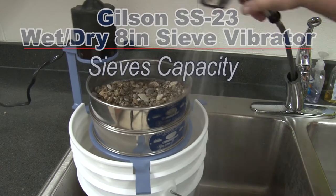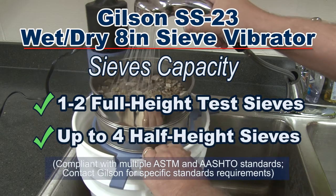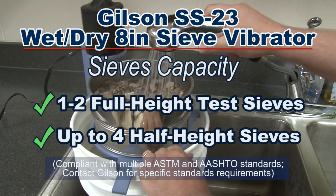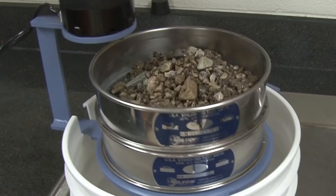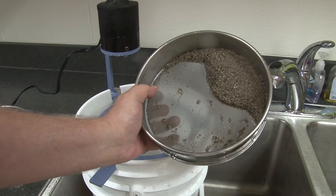The SS23 can be used with either one or two full-height or up to four half-height 8-inch ASTM test sieves. Vibration energy is transferred directly to sieve frames, promoting passage of finer particles.